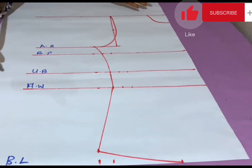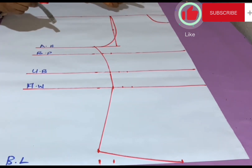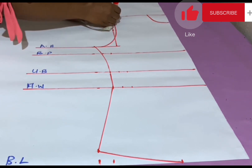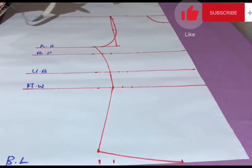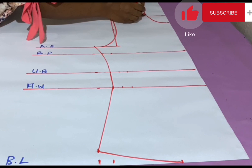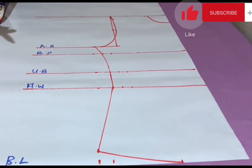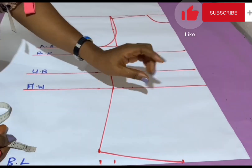Next I mark the shoulder slant — the shoulder is not straight, it is slanted in nature. I come down by 1 inch on this side and connect to this point. At the base of the neckline I come out by half an inch, then connect this point to that point with a slanted straight line.